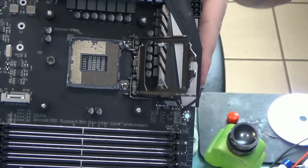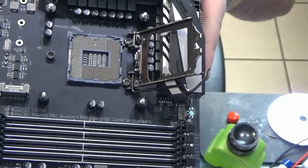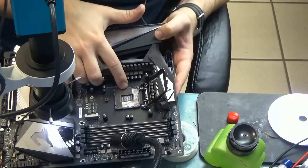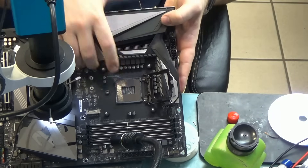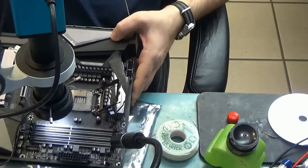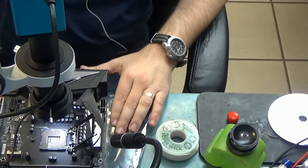Can you tell where the bent pins are? The area that doesn't look good is this one here, down here. Let's take a look under the microscope to see what we're looking into.